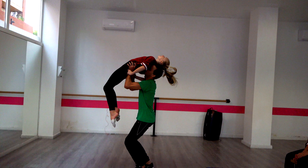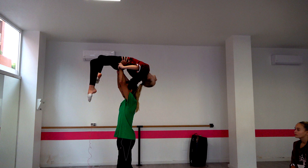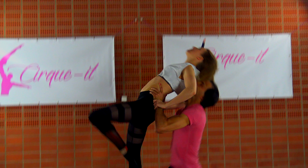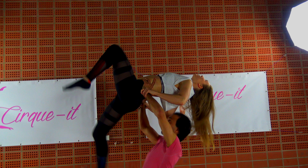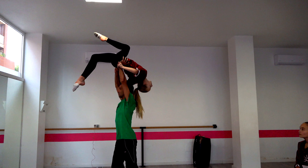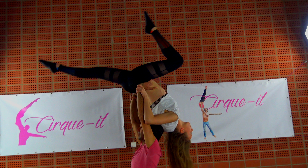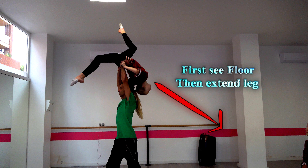On the way up, the flyer should slightly bend her knees, but not to the extent that she accidentally kicks her base. It's a fine line, but it is crucial to do this in order for the flyer to end up in the overhead draped position. If she keeps her legs straight, the gravitational pull on her upper body will never be strong enough to get the flyer upside down. You should time the extension of your legs with the pivoting point when your head goes down. As a rule of thumb, I always tell my flyers: first see the floor — upside down of course — and then extend your legs.